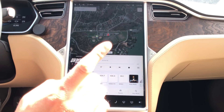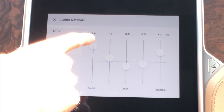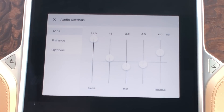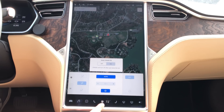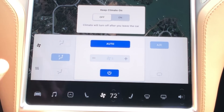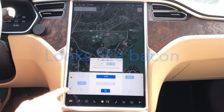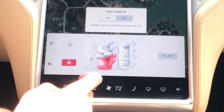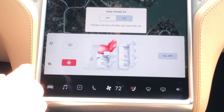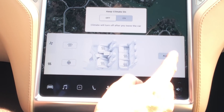One thing they changed that a lot of people were upset with before: in settings you can now go back up to 12 on the bass — I don't have premium sound in this car but you can put the bass back to 12 again. Also, when you pull up climate you have 'keep climate on' — that's where your cabin temperature control is, what people call camper mode. Over here you have the fan and the heated seats, where you can turn on the heated seats, the back ones, the heated windshield wiper, and turn them all off.